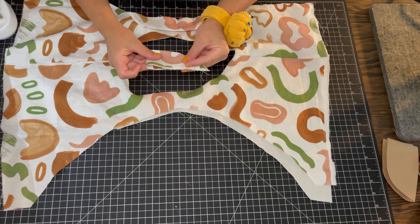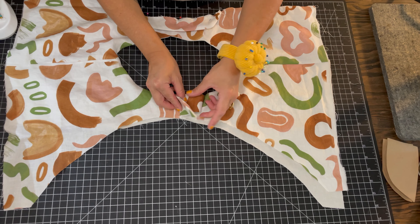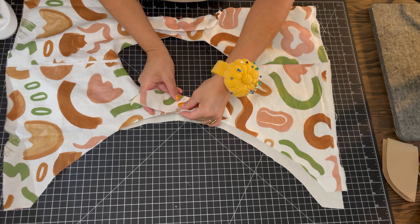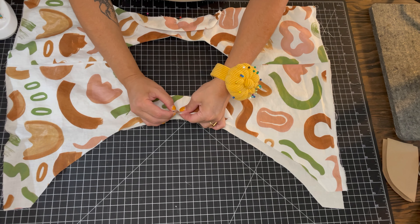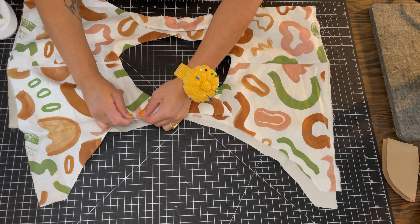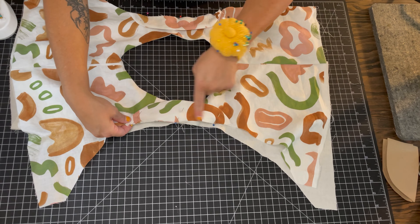This pattern has worked for me, but if you need to increase the length or the width, it's all up to you and your personal preference. Now use that pattern piece to cut out four sleeves, and you also need two pieces of lightweight interfacing. Iron on the interfacing to the wrong sides of two sleeves.